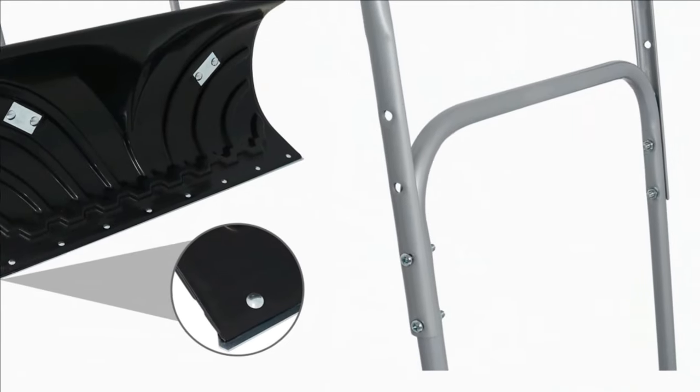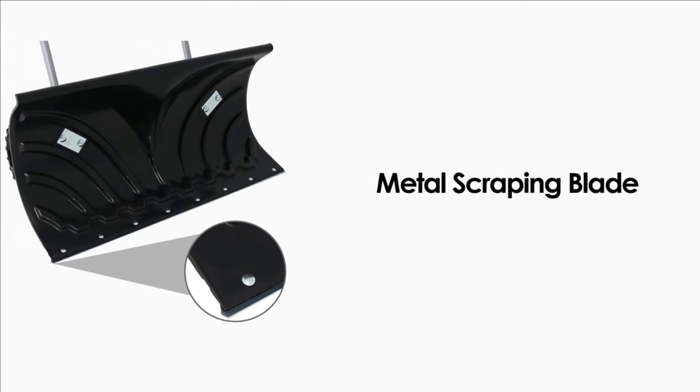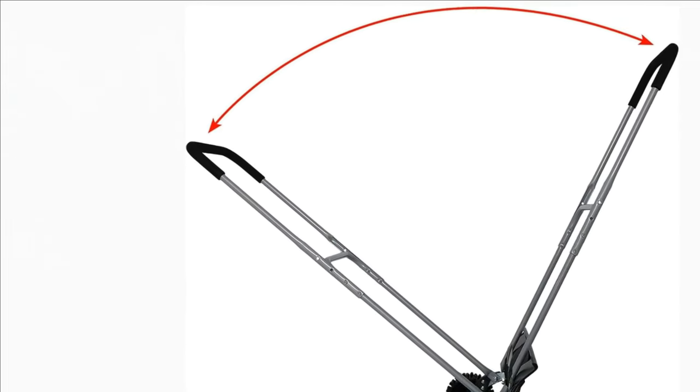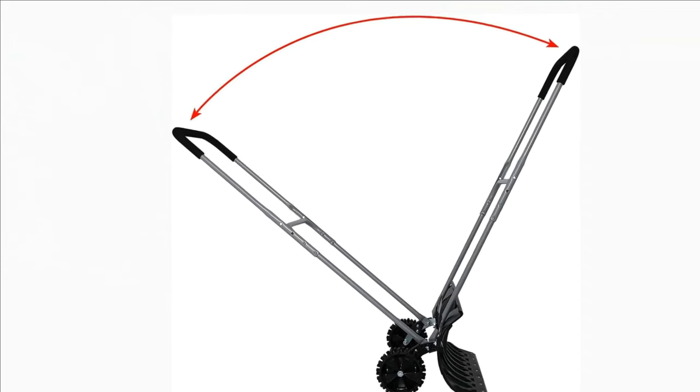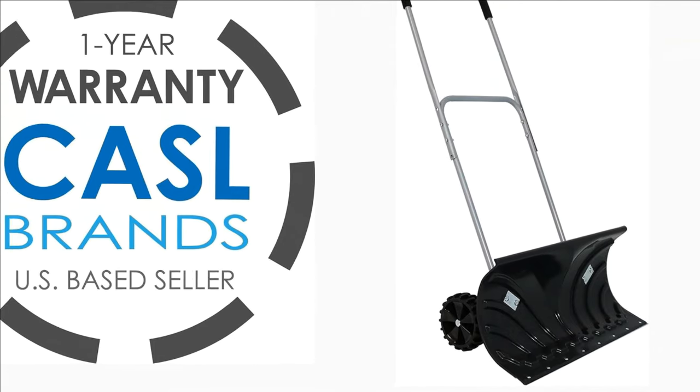The adjustable telescoping handle of the wheeled snow shovel allows you to achieve the perfect height, which provides an ergonomic pushing angle so you can push more weight with less effort and avoid back pain. Sunny Days Decor backs its products with a 1-year manufacturer's warranty.